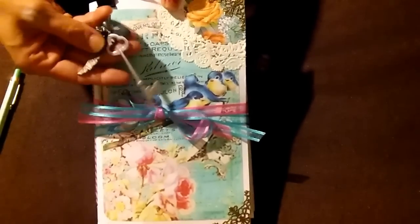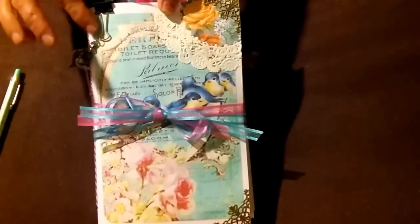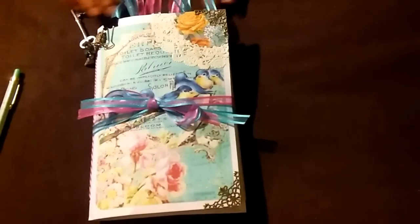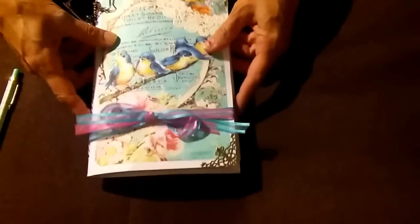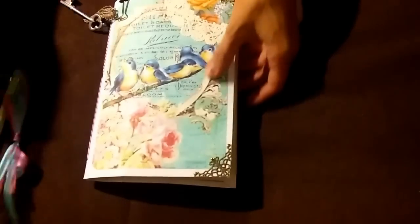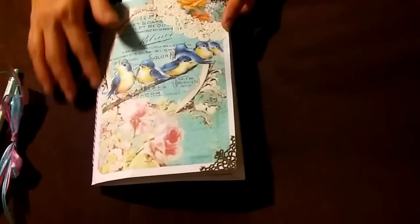I have a skeleton key, some beads, and an angel wing, and it can come off. I have this beautiful ribbon that was gifted to me by Melinda from my group Paper Crafters United. This bow here can just slide off, and this is a white envelope junk journal.